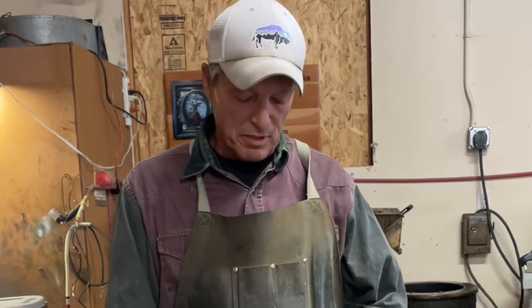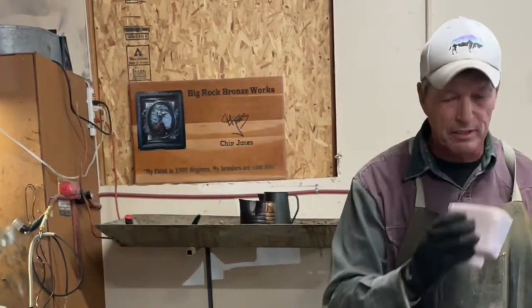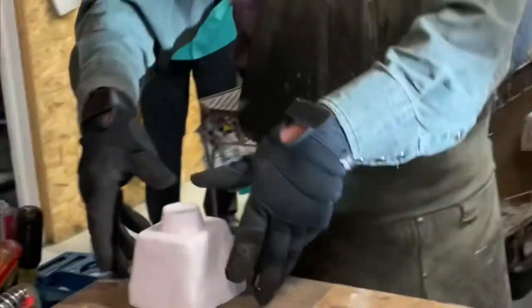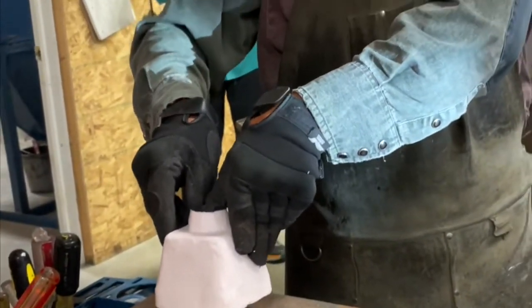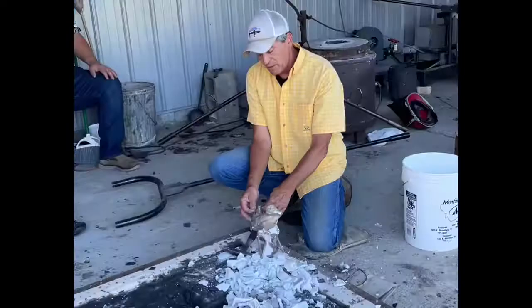Then you just let it set until it cools. What you do is pop this open — this is just an open face one, that little face on the chickadee — and squeeze it out and it'll pop out. But we're not going to do it because it's too hot. So we stay with small cores.